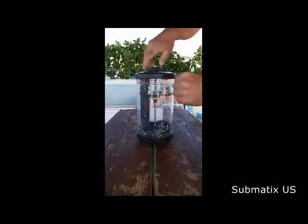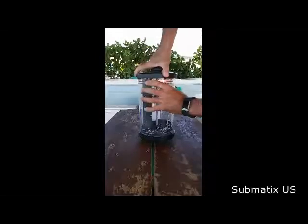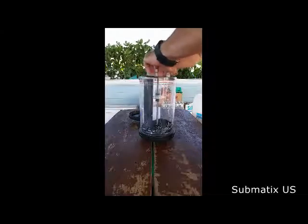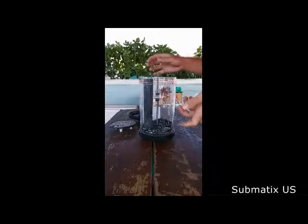The next step is to open the scrubber before filling it. Open the cover — it's really easy — and take the items out. Now you're ready to fill it.